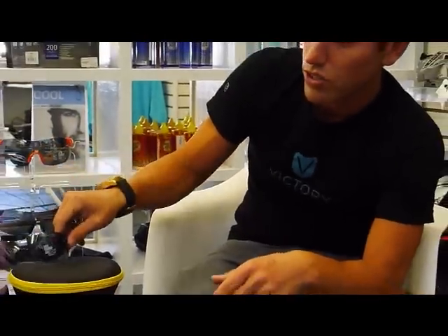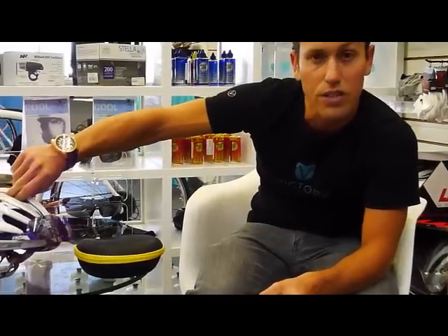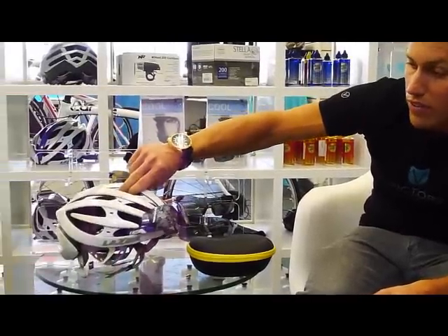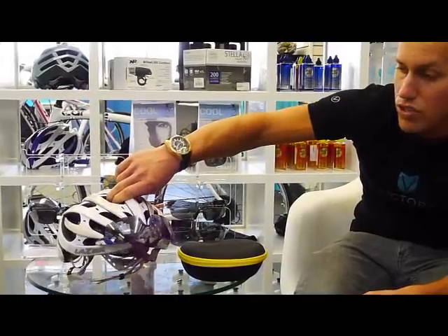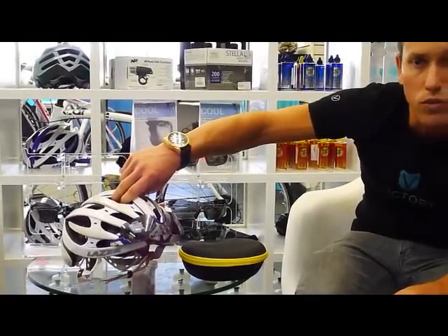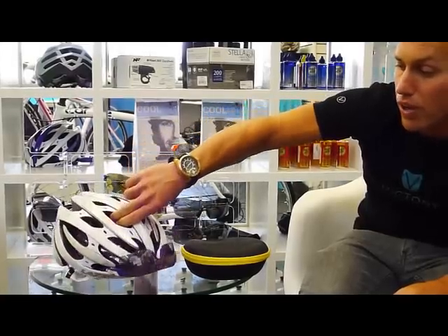Another great thing about these sunglasses is they go directly into the vents of the Laser Genesis helmets. So if you have a Laser Genesis — if not, we've got those here — should it get dark at night or the lenses get covered, you can simply stick them up in the vents and they fit perfectly in place.